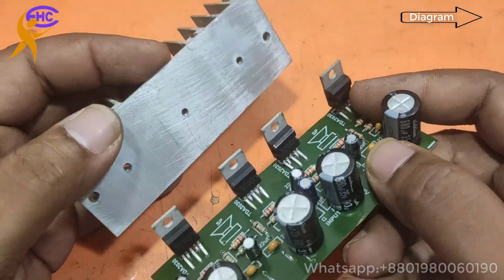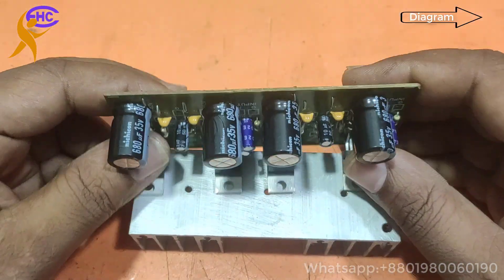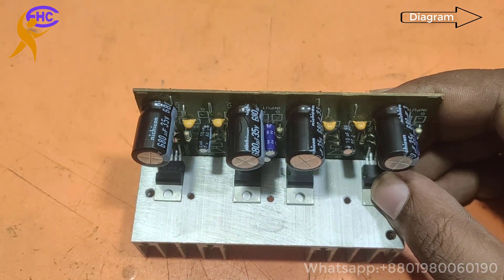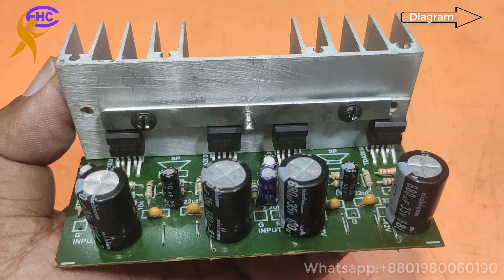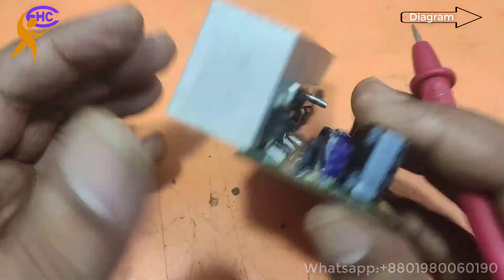Now I am going to use a heatsink for this IC because this IC gets hot. I am now attaching the heatsink as shown.